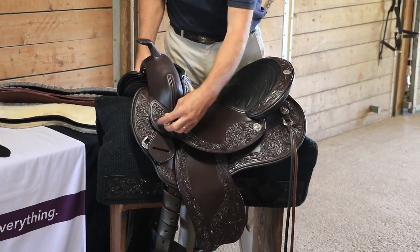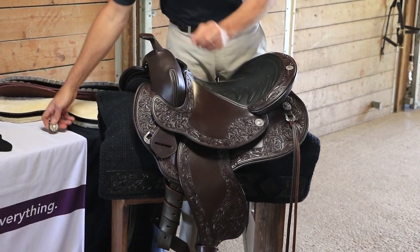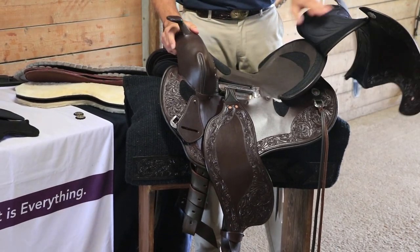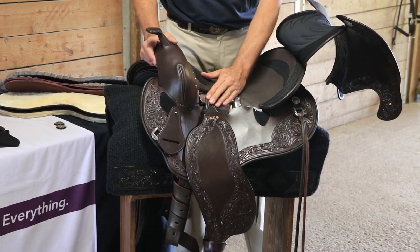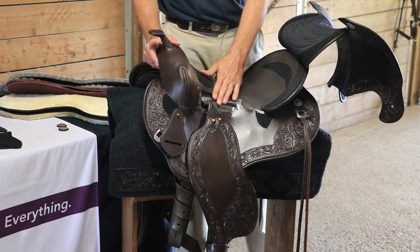First, you undo the conchos and then put them in your pockets or on the table close by. Clip the seat up — you can see the base of the tree. Here you see the loose adjustable stirrup bar, which is very unique and I'm going to explain that in a minute.